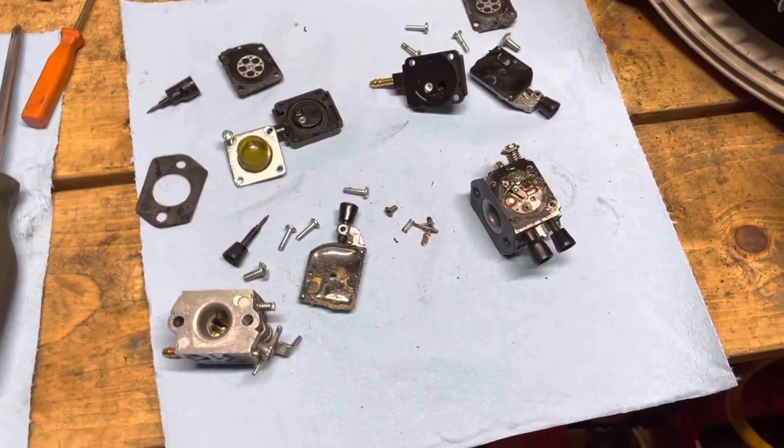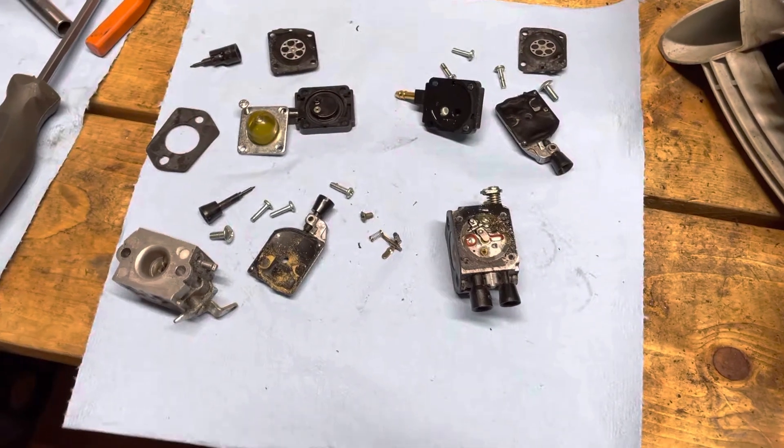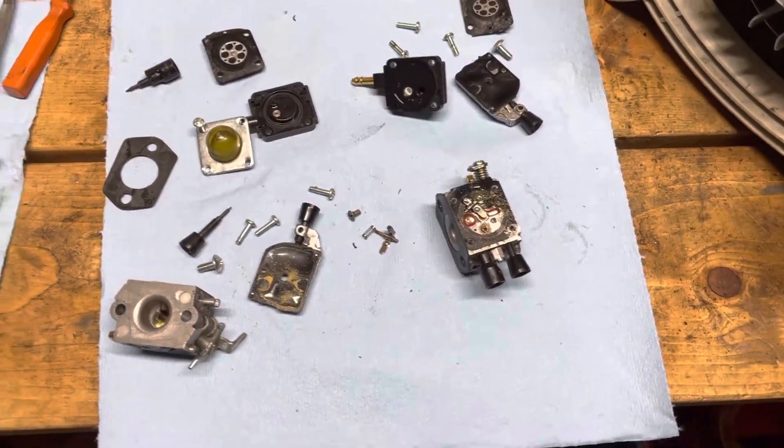Hey guys, welcome back to Dave's Small Engines. I just wanted to make a quick video here to show you the importance of using high-grade, no-ethanol fuel in your small engine applications.